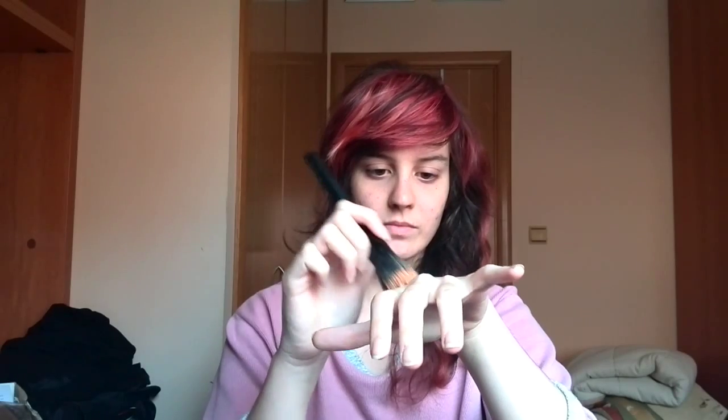So first I am going to take my foundation, my foundation brush, and I am going to apply it all over my face. Oops! I think I applied it way too much over there. Well, I will fix it later.